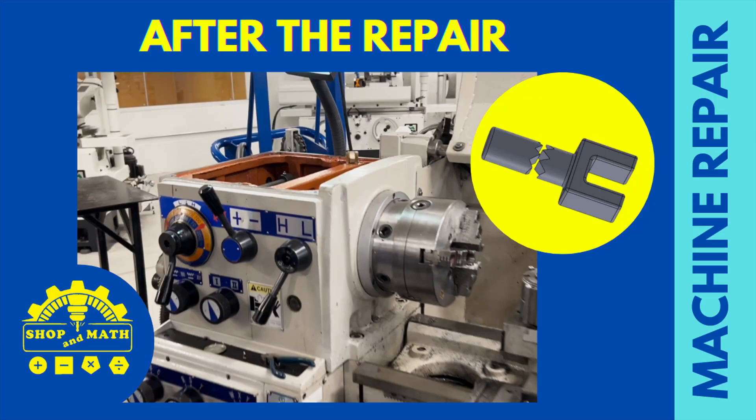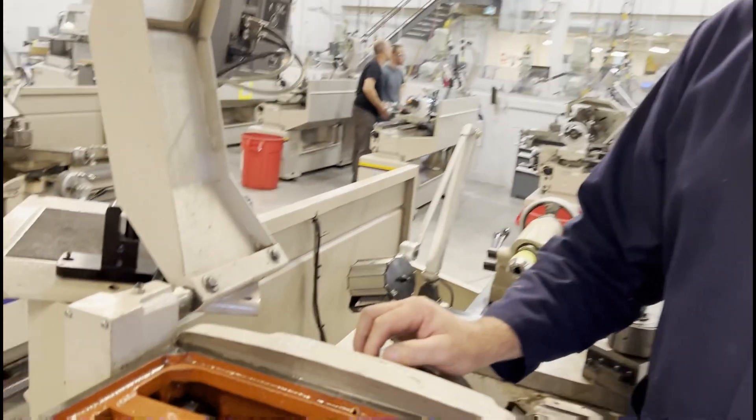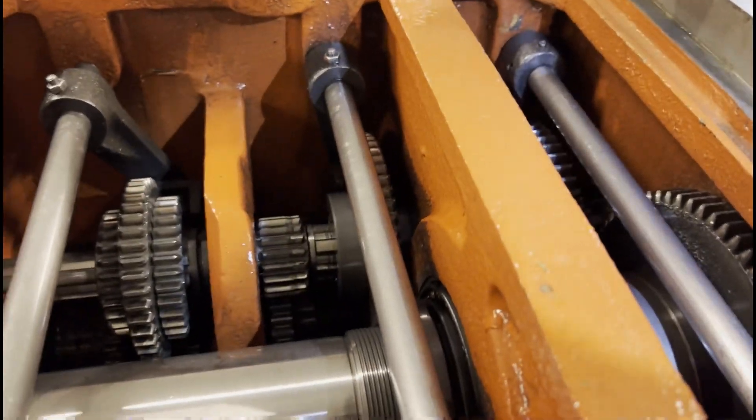After the repair, you can properly see how the mechanism works inside the machine. I have the gearbox open and I'd like to show you what's going on inside when you use the shifter lever. If we look here inside the gearbox, we can see what the shifter lever does.